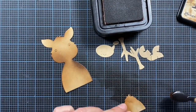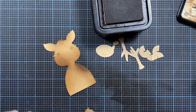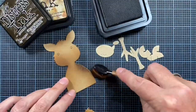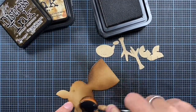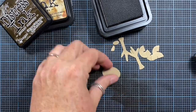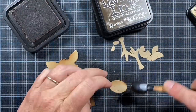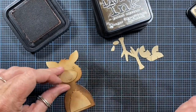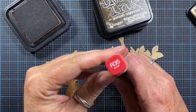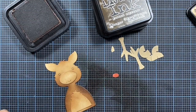I'm also using some tea dye to add color to his chest hair. Because those were too close together in color, I went back and added some additional ground espresso ink to give a little more contrast between the pieces. I'm using tea dye to add color to his muzzle, and a Copic marker in R35 to add just a little bit of color to his nose.